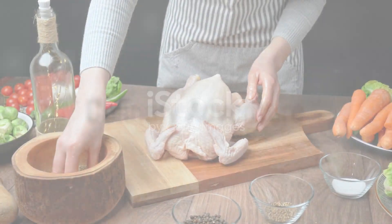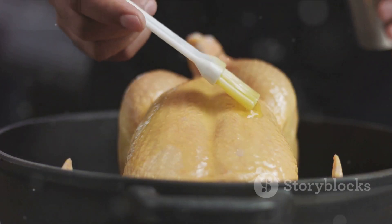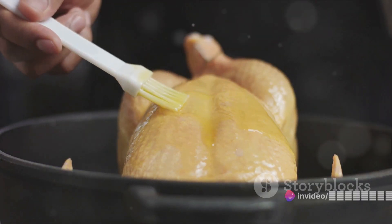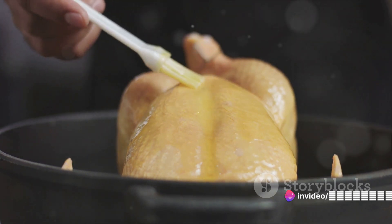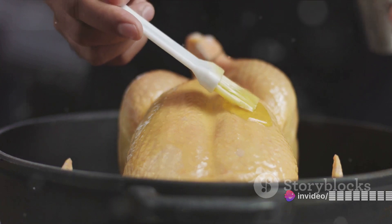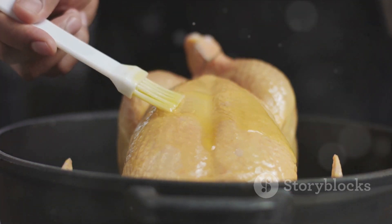So there you have it — a roadmap to the perfect roast chicken. It might seem a bit daunting, but like all good things in life, it's about mastering the basics and adding your unique twist. So roll up those sleeves, fire up the oven, and embark on this culinary adventure.